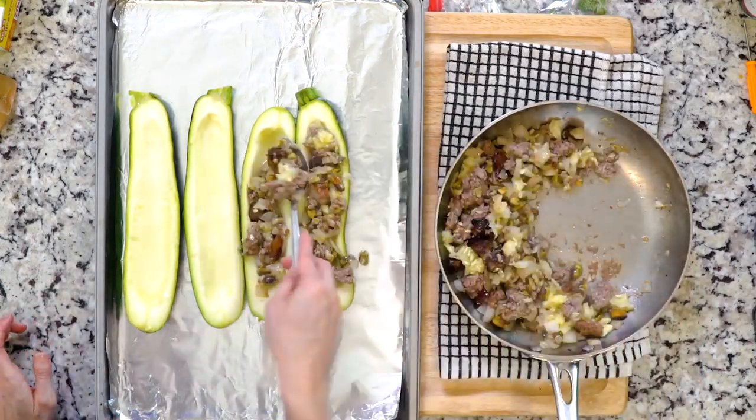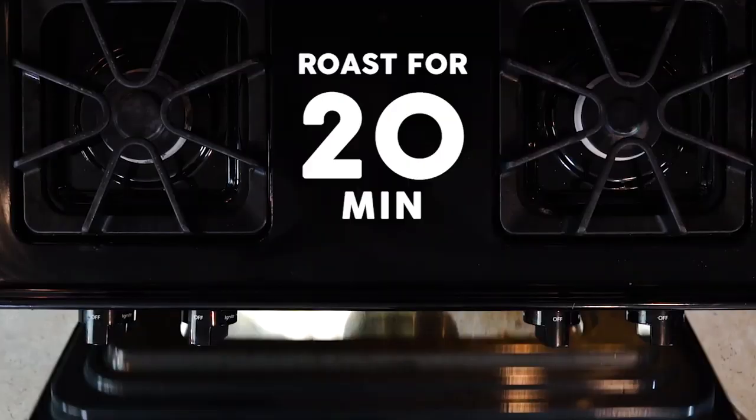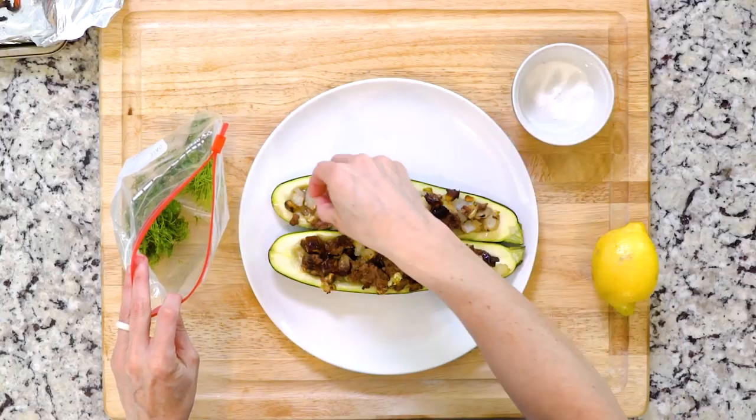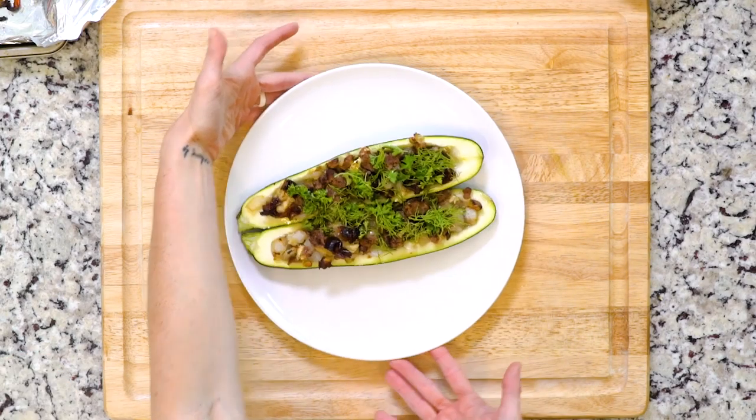Fill the zucchini boats with the lamb mixture and place them on the foil-lined baking sheet. Roast for 20 minutes, then top with parsley and dill, a little bit of salt, and a squeeze of lemon juice just before serving.